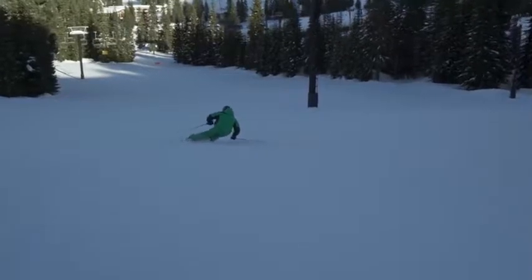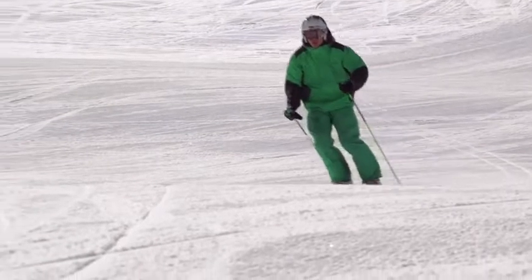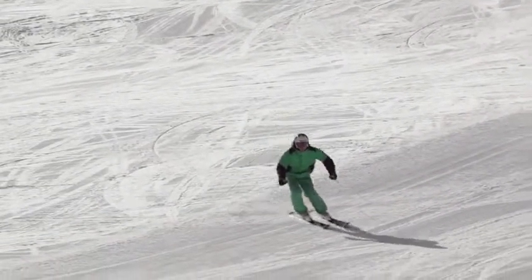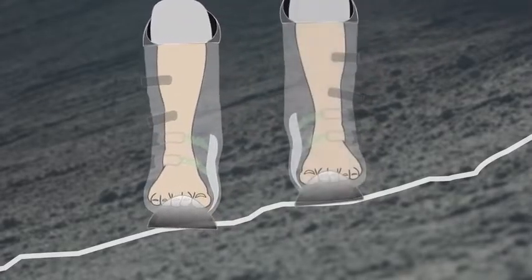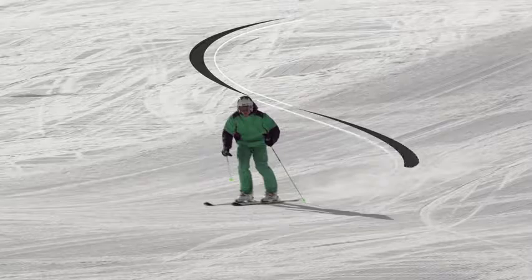On steeper terrain or at faster speeds, you'll find a good carve takes more effort, but on low angled slopes it's more relaxed. At the finish of each turn, you release the pressure you've built up by rolling your knees and ankles upright again and shifting your weight to your new outside ski to prepare for your next initiation.